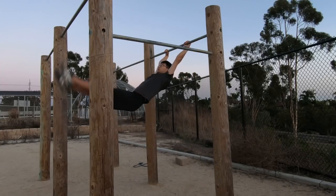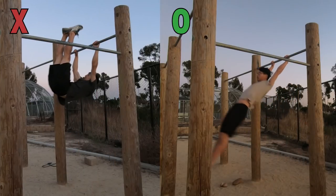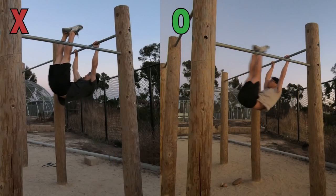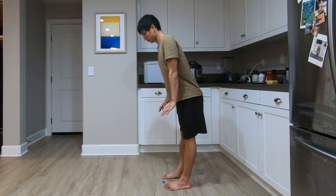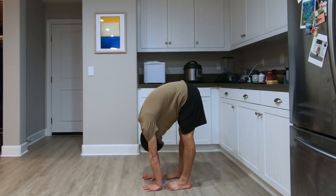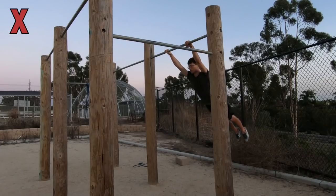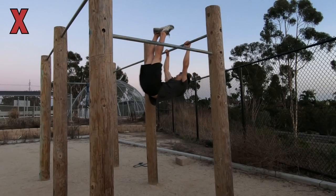The third mistake I made was bringing the hips up when kicking up. This was a very difficult mistake to discover; however, it naturally happens when there is a huge momentum coming in. What you actually want to do is not bring the hips up when kicking up. The best way to figure out whether you are doing this right is to see if your hamstrings have the same stretch sensation as when you do the forward fold. If you kick up without bringing the hips up, you should feel the stretch sensation on the hamstrings. Otherwise, if you bring the hips up while kicking, you will mainly feel the stretch at the lower back.